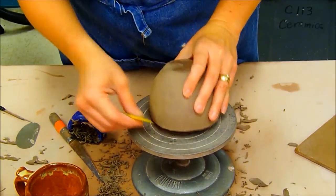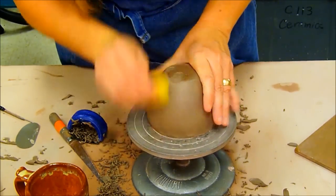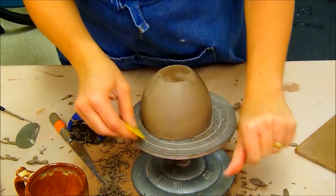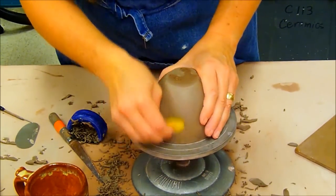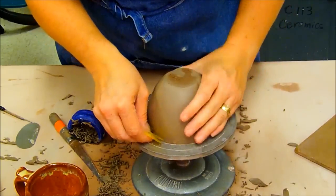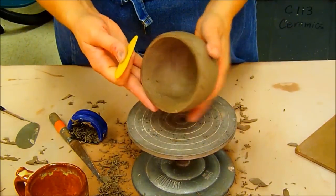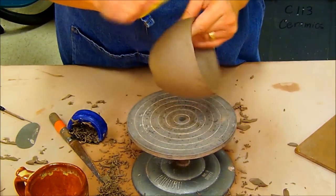Now that I've done some stainless steel scraping, I'm moving on to the yellow rib. The yellow rib helps with even more smoothing — it takes care of the little lines and things — and I can also use it up here on the rim.